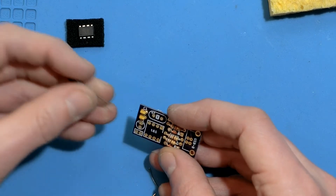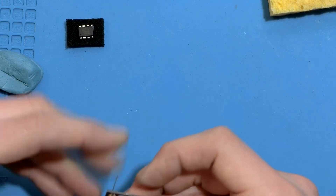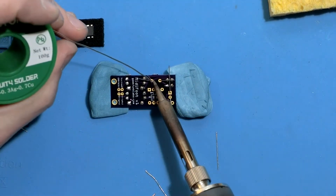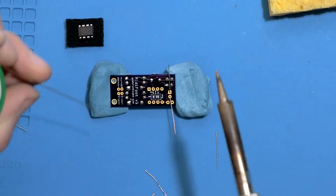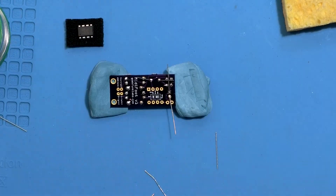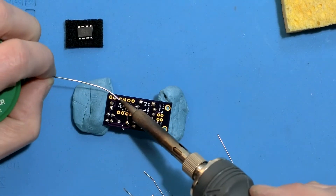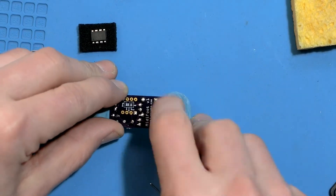Make sure the stripe on the big capacitor lines up with the minus sign on the silkscreen — that's also where the short leg goes. It's a good idea to solder just a couple pins on the IC sockets first, then you can make sure it's nice and flush with the board before you do the rest.